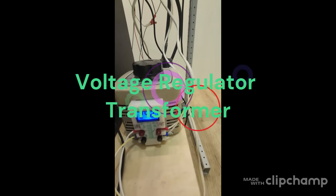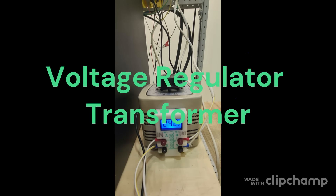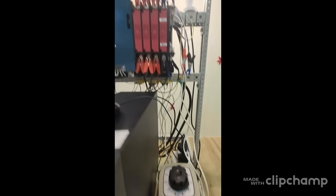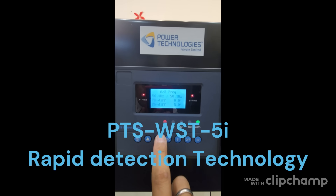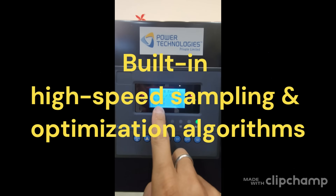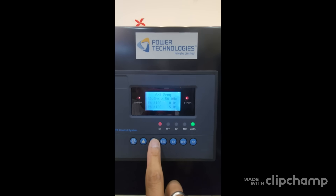What we have here is a Varex voltage regulator, so we will handle over-voltage and under-voltage from here. This is our controller, the BTS WST-5I. It monitors voltage, phase differential, frequency differential, and electrical phase degree.